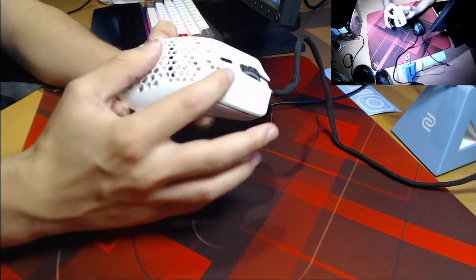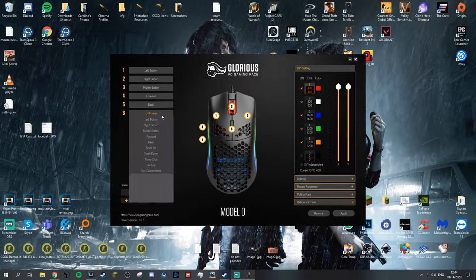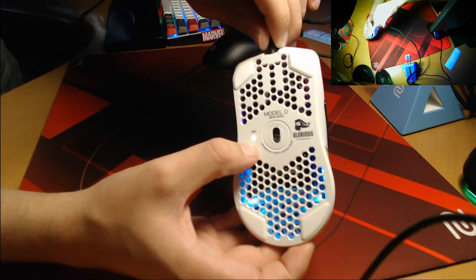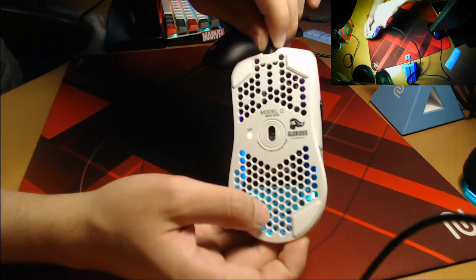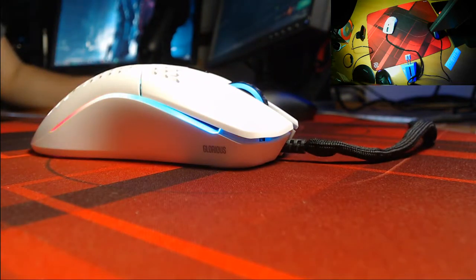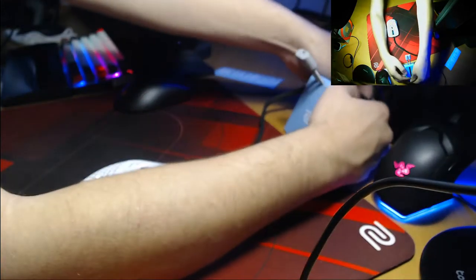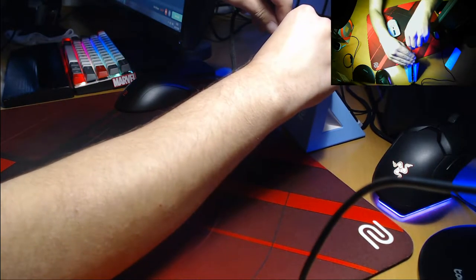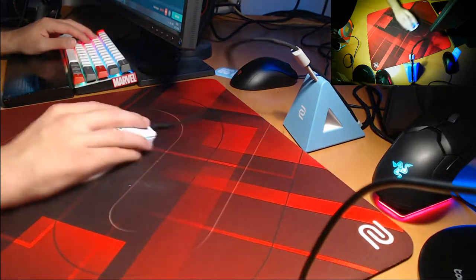We also get a DPI button underneath the scroll wheel — it's very small so it's difficult to click accidentally, however Glorious does offer straightforward software which can be used to turn it off. The underside also includes a small DPI light to indicate which DPI setting you are on. Glorious has also included a slightly raised tip for the cable, meaning it will not drag across your mouse mat — a very welcome change. The Model O comes with the ascended cable, which whilst it lacks the flexibility of a paracord, is still a massive improvement over a standard rubber cable.